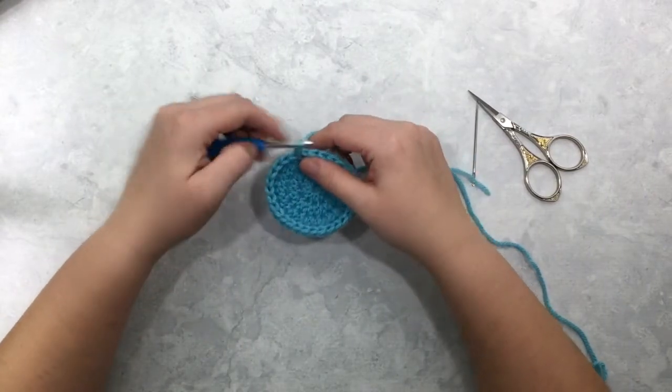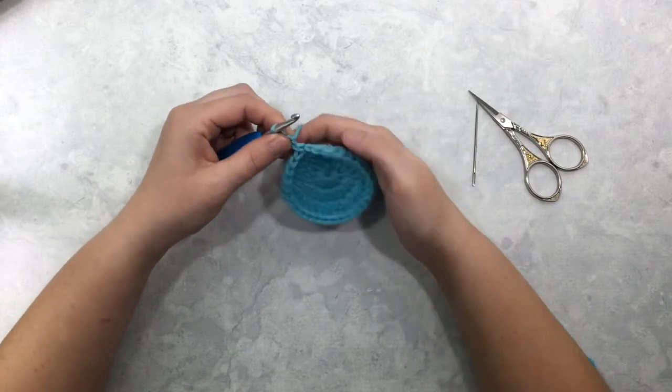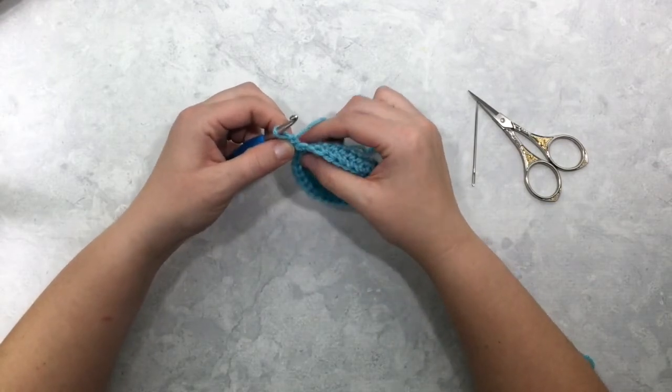Now I'm going to chain two for the star stitch. One of the most difficult parts is right at the beginning with this very first star stitch of the round.